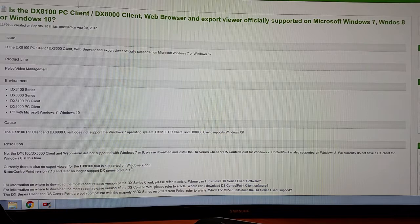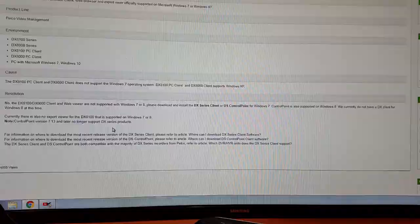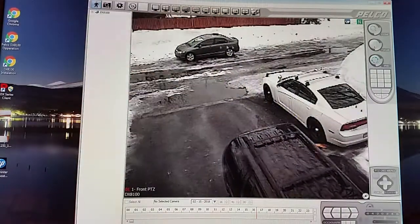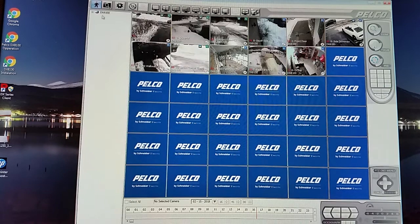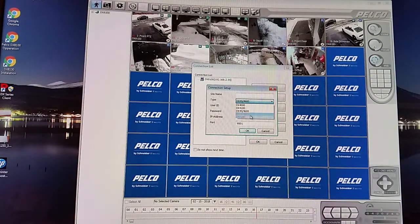So I'm going to show you the one I already have downloaded. If anyone can find the older DX series client, please drop a link in the comments below, or get a hold of me and I can set you up with my copy. This is it here — as soon as you download it, it's going to be blank with no cameras; they'll all be blue like this. You have to drag and add them. You're going to click the two zigzag monitors, go to Add, and pick DXC100.